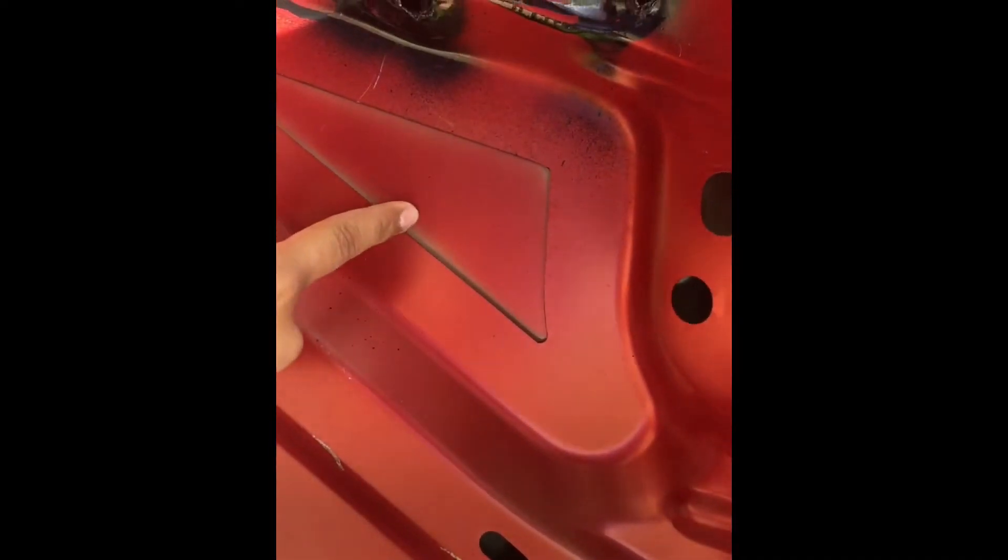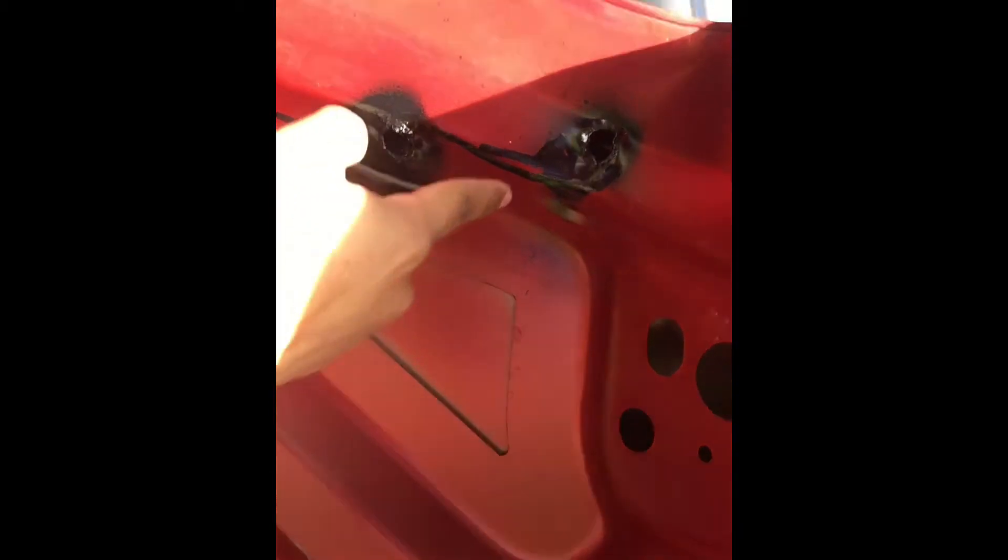If I had the right tools I probably would have done a better job. Usually with a regular spoiler, the holes would be somewhere closer in, but on the 2011 ones they're a little bit farther out to the left and to the right. So the holes ended up way over here and I had to drill into these bigger positions.